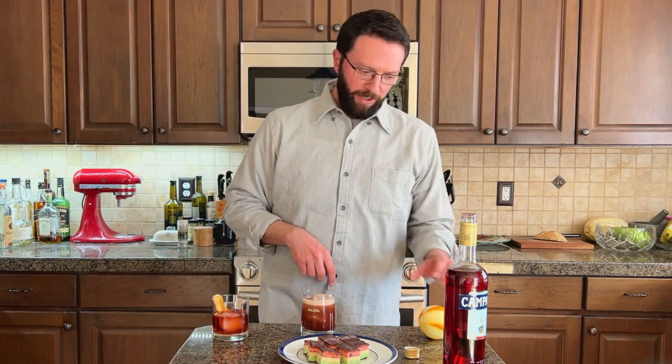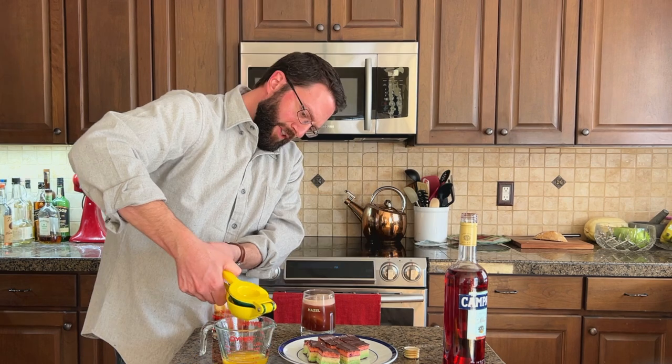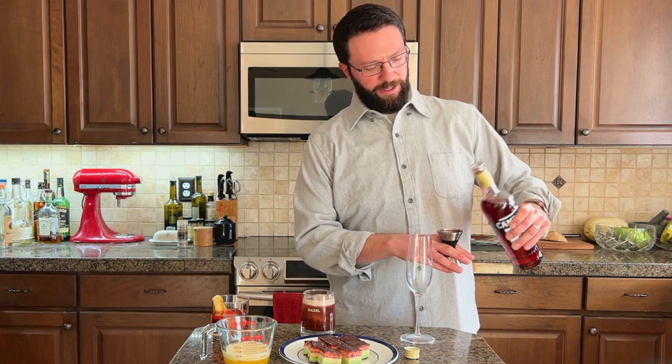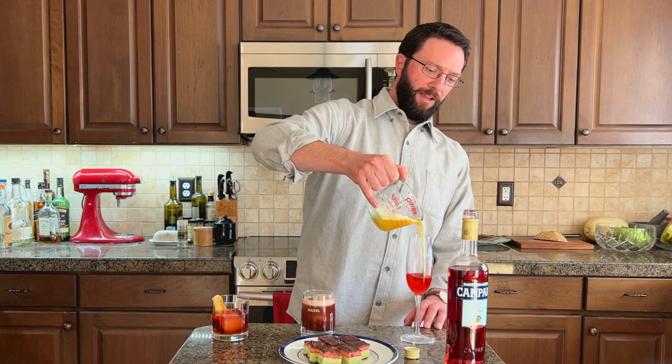The third drink I'm going to make is a Garibaldi, and I'm going to use said orange. I'm just going to take the juice of one orange. Now it has to be fluffy, so I'm going to give it a good Donny Whiz-bang with my squizzle squazzle. I want an ounce and a half of Campari. Can I pull this off? I did it! Top with my fluffy OJ.